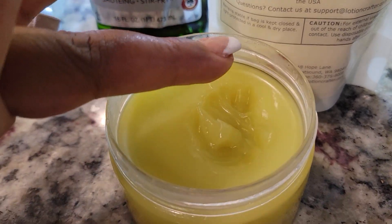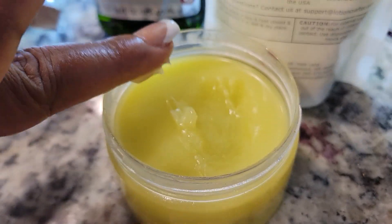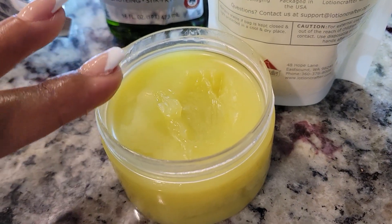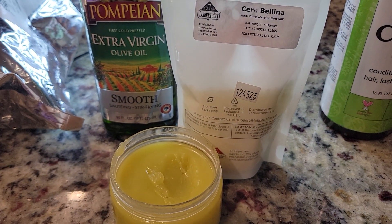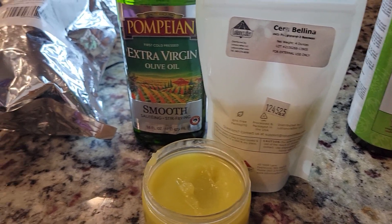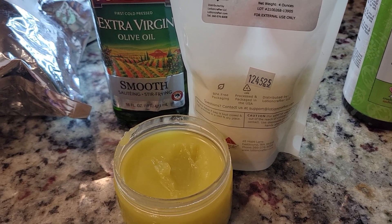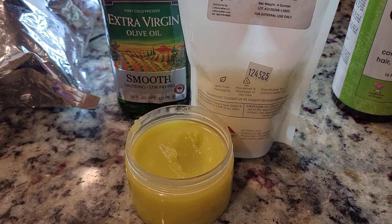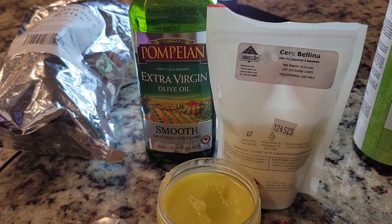A lot of the times when you make pomades using beeswax, after a while when it sits, it kind of develops a gritty sort of texture — especially if you use any butters in it, like shea butter, which is what we're using today.